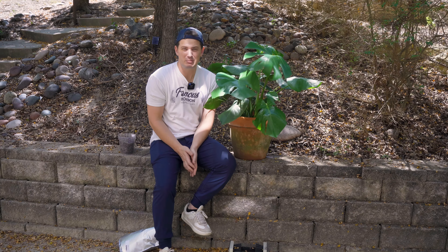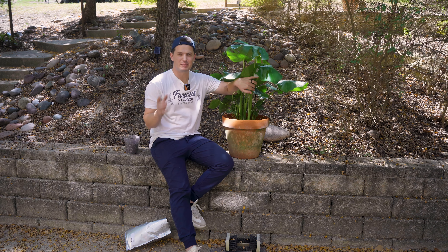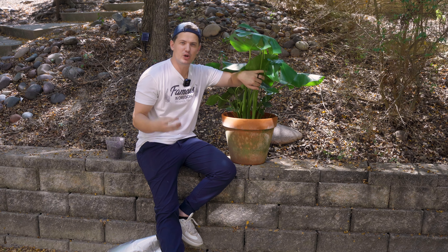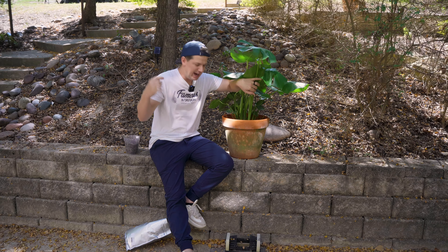I have a terracotta pot here, and this is my number one recommendation. It's clay, and clay breathes — so air to your roots is what's going to help you combat root rot. You can use a plastic pot or sealed ceramic if you want, but for best results I like terracotta because you're surrounding the root ball with air, which combats root rot — the number one reason people don't do well with their plants.